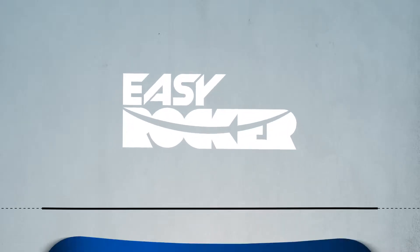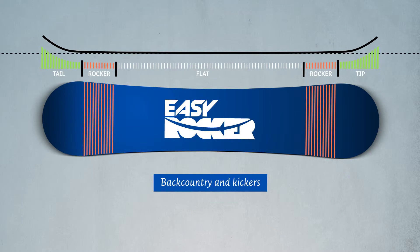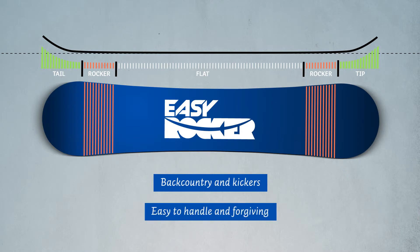Boards with an easy rocker shape are low-key on the slope but unfold their full potential in backcountry and in the park. They are easy to handle, extremely lively and forgiving. This is the best shape for heaps of fun and fast progression.